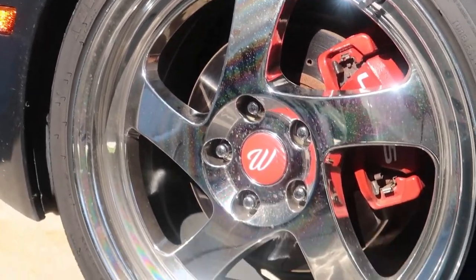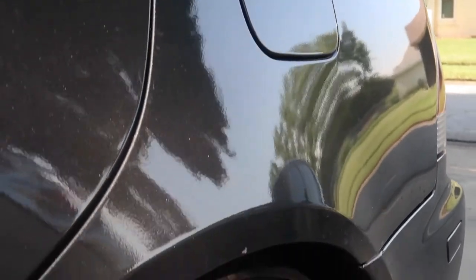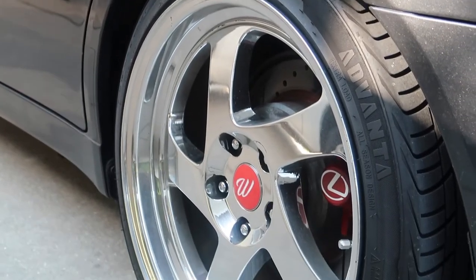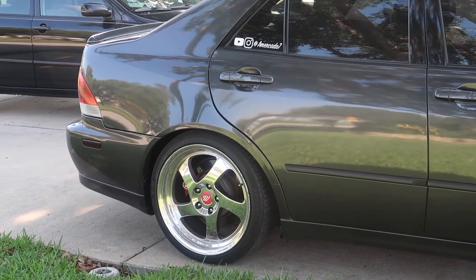Besides the whole 3M thing, it looks so good. Excuse the super dirty car — it's been raining every day here in Florida. That pretty much does it — that's how you make center cap decals for your wheels. If you enjoyed the video, please leave a thumbs up, subscribe, follow me on Instagram. Thanks for watching and I'll catch you on the next one.